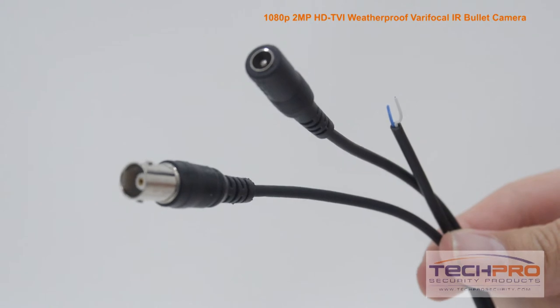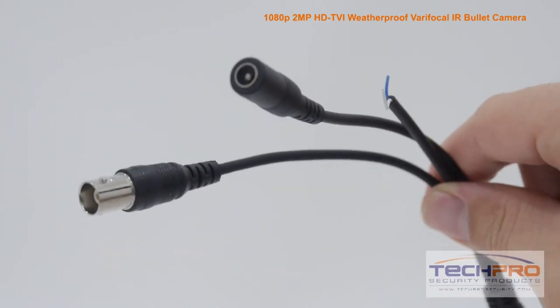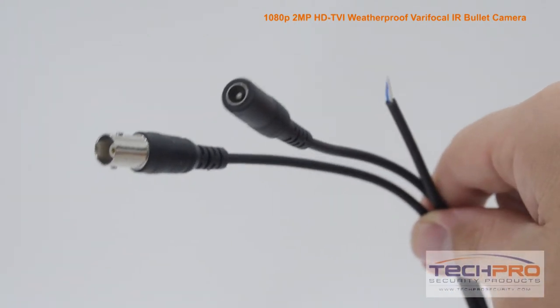Attached to the camera you'll find the HDTVI video connector, a 12-volt DC power connector, and the HDTVI to analog switch.